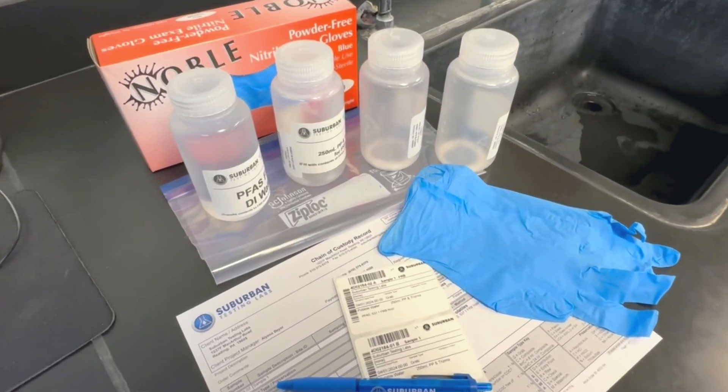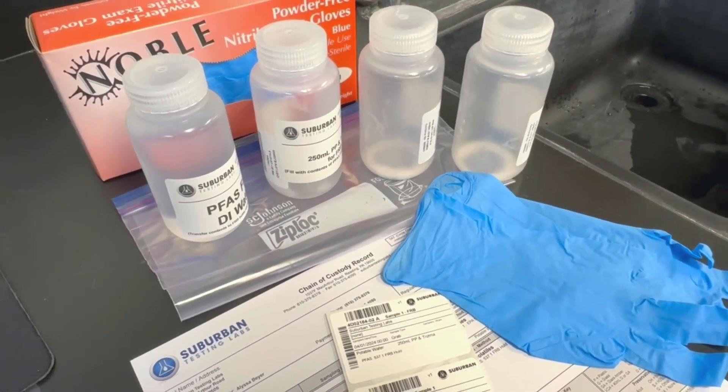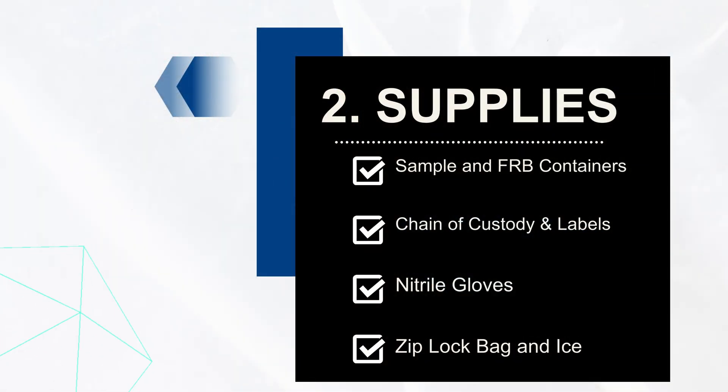Before taking the samples, review your kit to make sure you have everything you need, including your sample and field reagent blank, which contains PFAS-free water, an accurate chain of custody form and label. Have at hand some nitrile gloves — not latex or neoprene — gallon Ziploc freezer bags, and a cooler with wet ice.